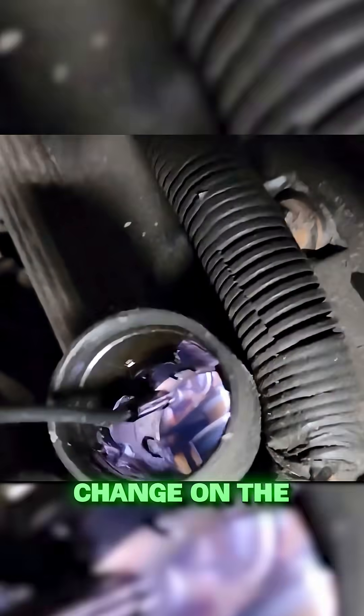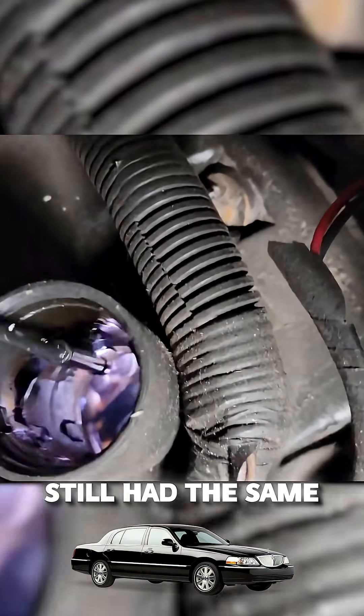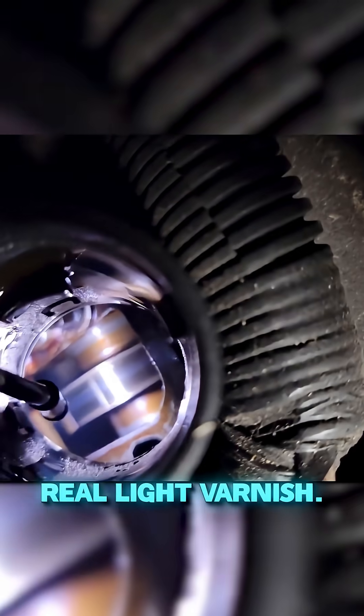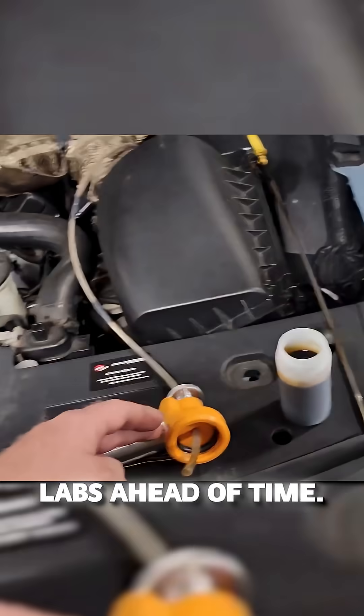You guys wanted to do the oil change on the Town Car at 3,000 miles. Still got the same real light varnish. So what I did was I ordered four testing kits from Blackstone Labs ahead of time.